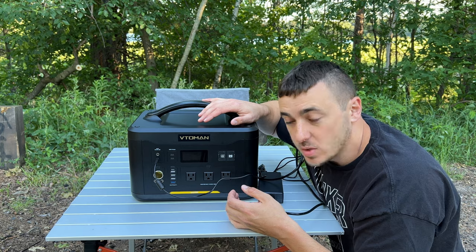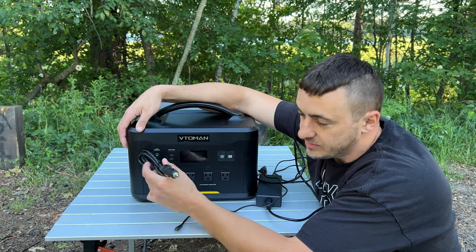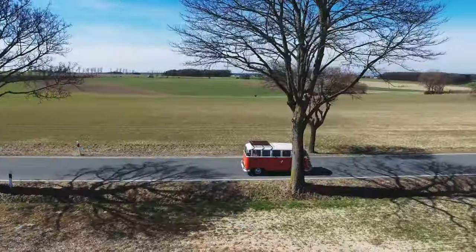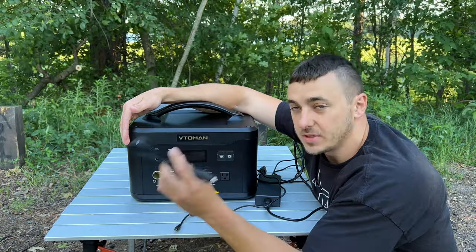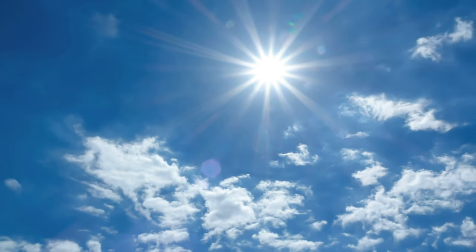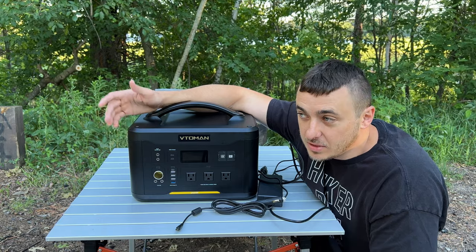From my experience, the AC wall outlet charges at about 165 watts per hour, taking around nine hours to fully charge from dead, or about five hours to 80% according to their website. The car cigarette lighter charger takes longer but is useful on road trips to top it off. On a perfect sunny day with 200 watts of solar, it would charge in about eight hours, but realistically more like ten hours even on a pretty sunny day.